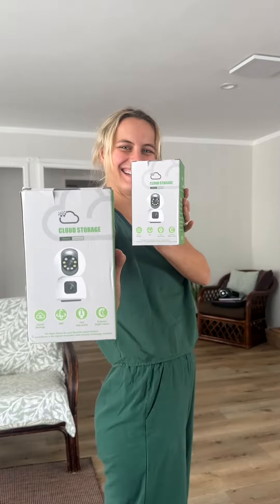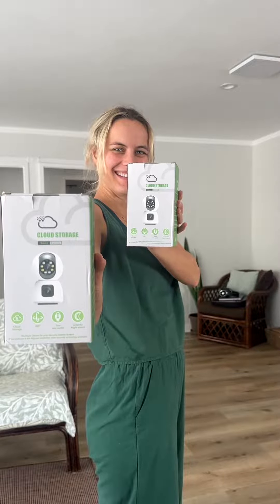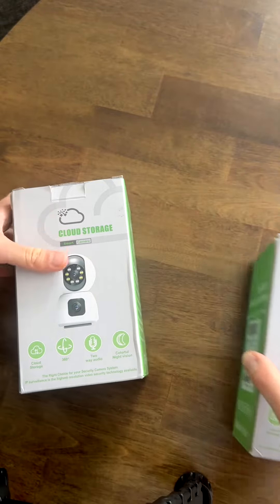I'll be reviewing these CGWOX 2K Dual Lens Security Cameras. We bought two of these for our remote cabin in Alaska.